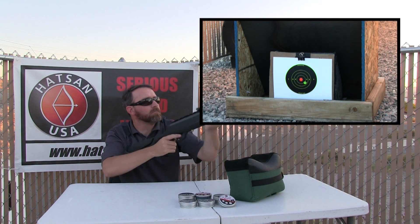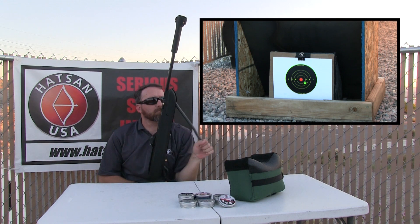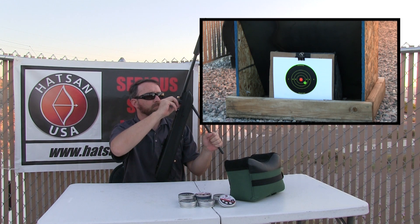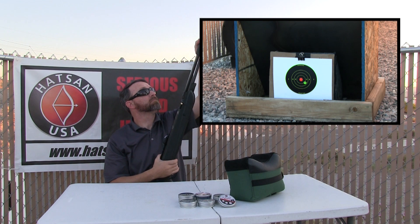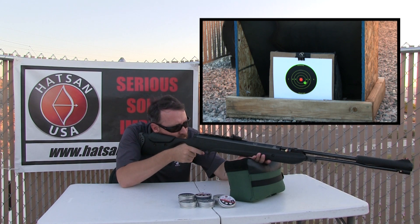As you're learning how your rifle shoots and how it likes to be held, you're also performing the necessary break-in process for your new airgun. All spring and gas piston powered airguns require some amount of break-in before they reach their optimal performance. The average break-in period will vary, but it's generally between 200 and 350 shots. Make sure to always use quality ammo like Vortex pellets or H&N premium ammo for best results.